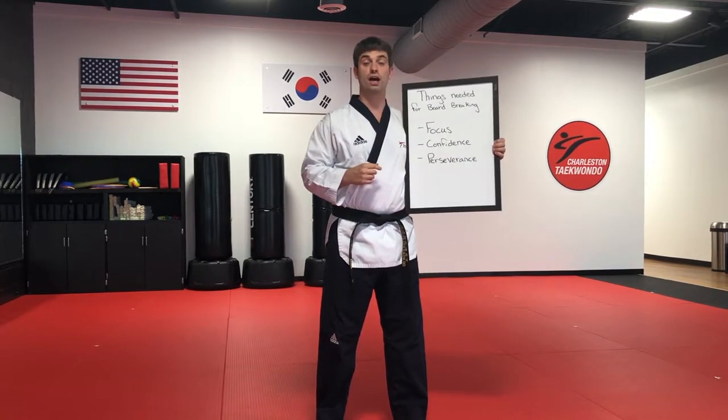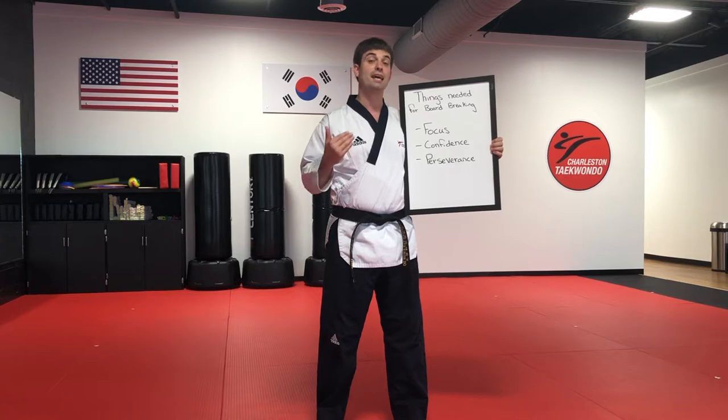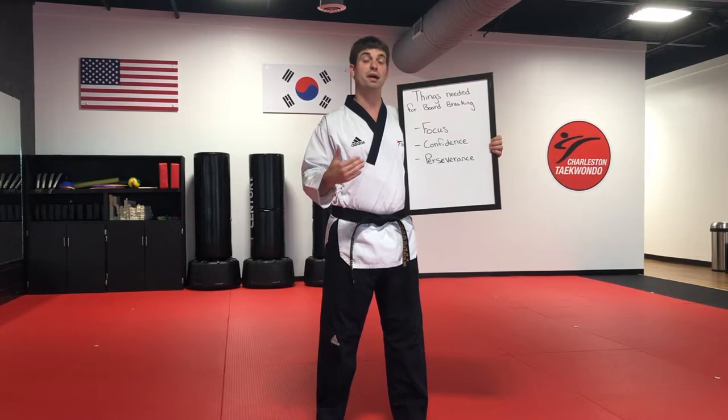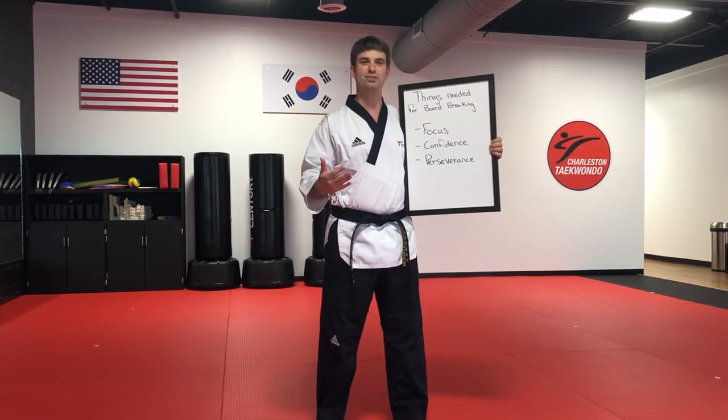Second, we need our confidence — we have to believe that we can do it. And then third, we need our perseverance. If we don't break it on the first try, we need to regroup and try again. Having that never-give-up attitude will help us to eventually achieve our goal, which is breaking the board.